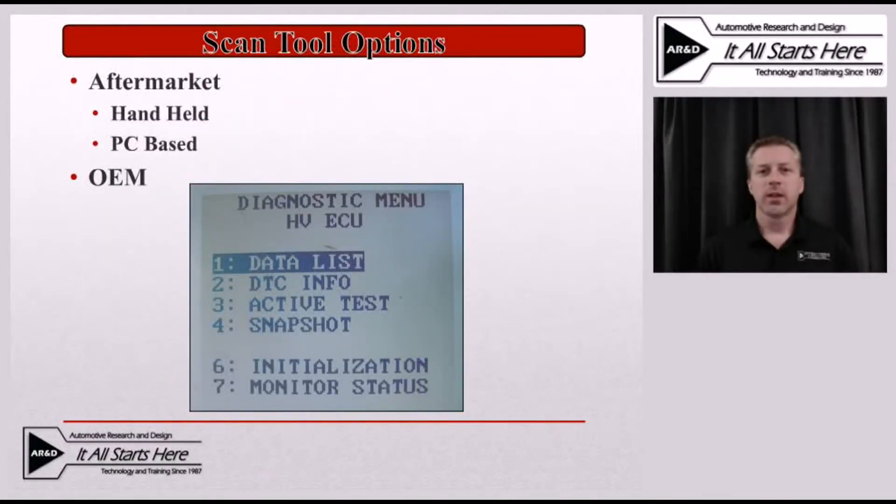When you start looking at a scan tool for a hybrid vehicle, it's much like looking at a scan tool for any other vehicle. You'll have a few different options to look at, and in some cases you'll have many different options. The first option is to look at aftermarket scan tools. Those come in a couple of different formats: one being handheld, and the other that's becoming more popular is a PC-based aftermarket scan tool. Then of course there's always the OEM scan tools. We'll take a look at both of these and discuss some of the limitations of each.